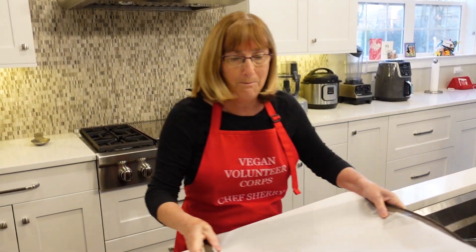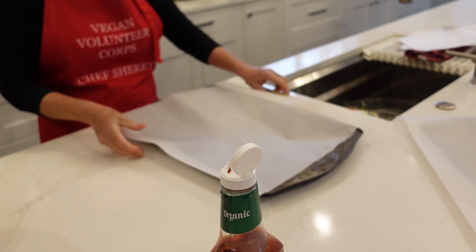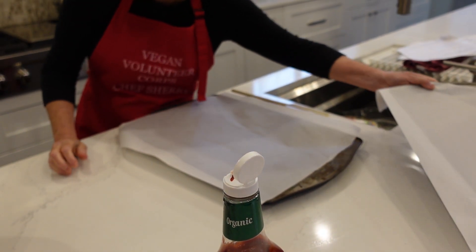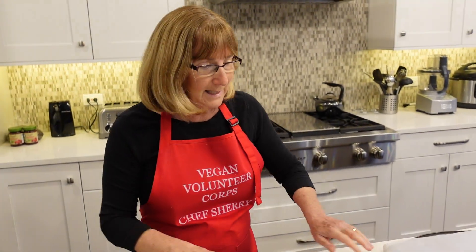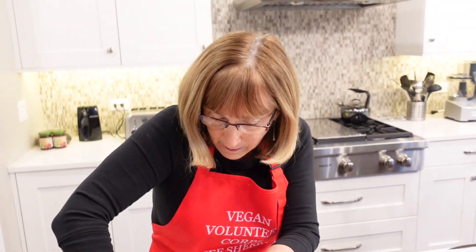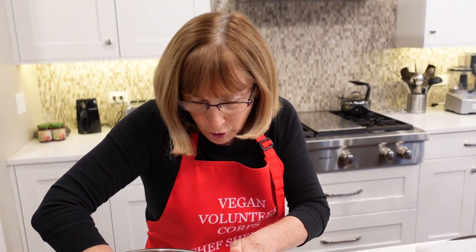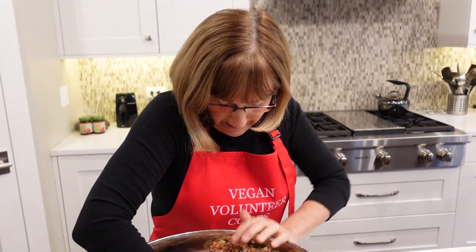I've got two big baking sheets. You can also put this into a loaf pan, but because we have so much here, I'm going to make an imaginary line down the middle and make two huge loaves. You could separate this into four smaller loaves. I've often put the ones I don't use into the freezer so you can pull them out and reheat them for another meal.